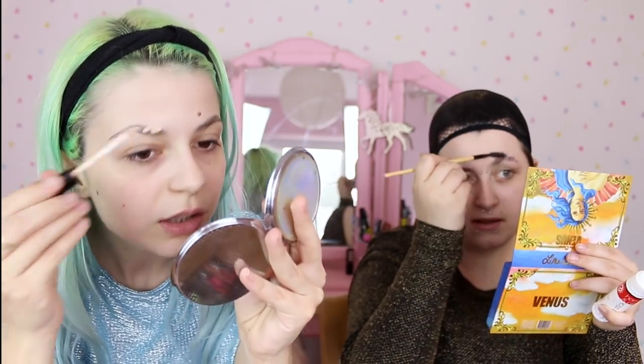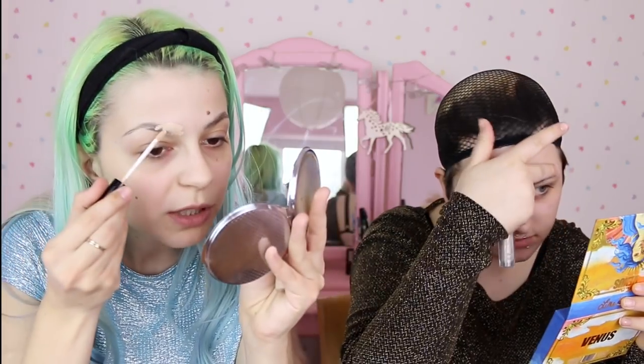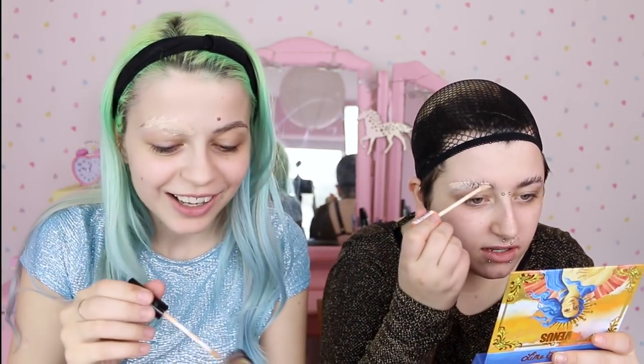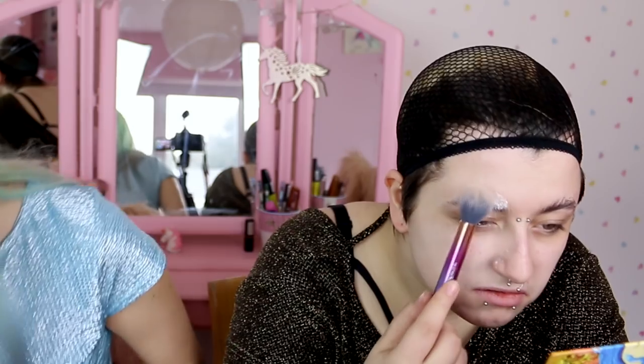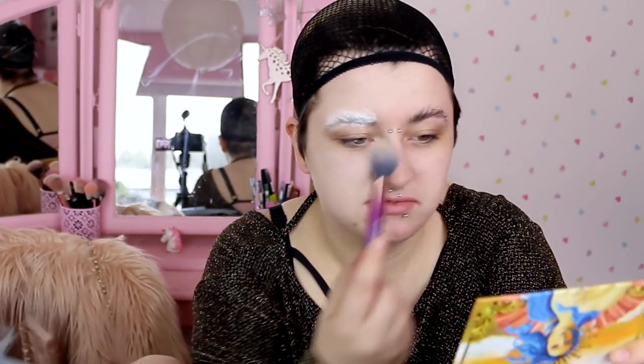Now I think I'm gonna put some concealer on top of that. Does it look like it's being covered? Yeah! Drag queens, please help me in the comments — was I supposed to wait for the glue to dry? Oh my gosh, it's working! Yes queen! Mine's still there though. I'm feeling like Jeffree Star with no eyebrows. I'm gonna put concealer and foundation on the rest of my face.